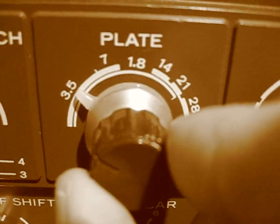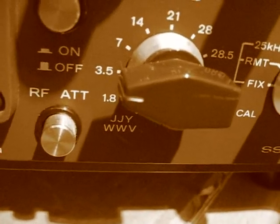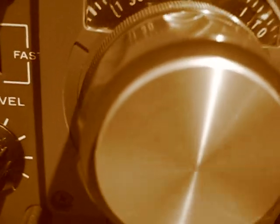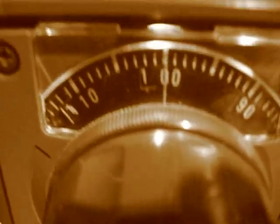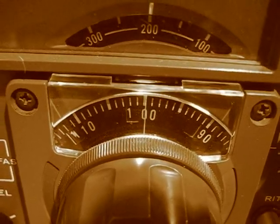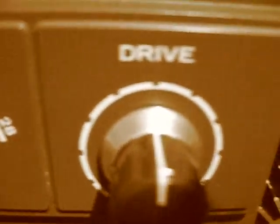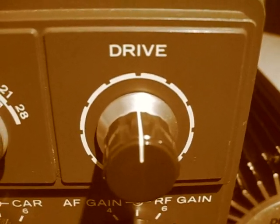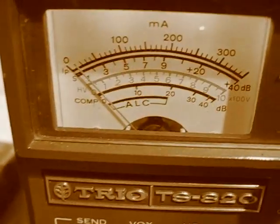This plate control — we're on 80 meters, 3.5 to 3.6 MHz, and we're actually on 3.7. Every time we change frequency, we'll need to check our load and plate. The drive control — we'll set that to centre position. And everything's going through the dummy load.